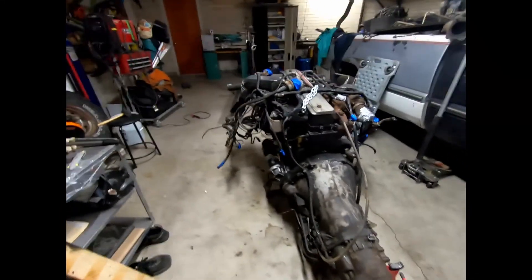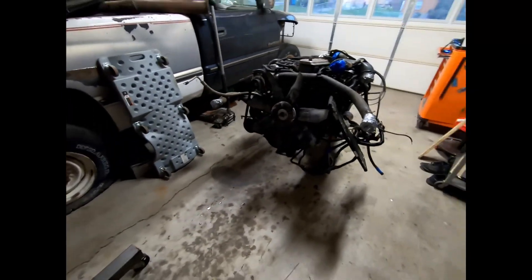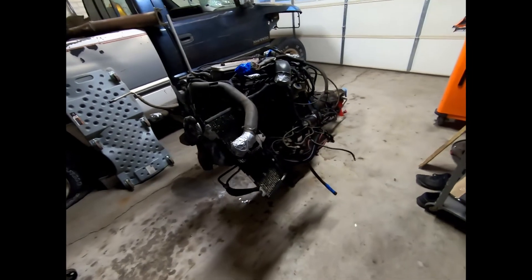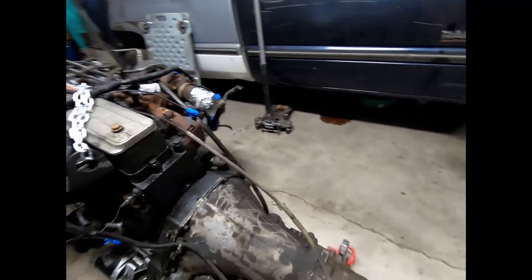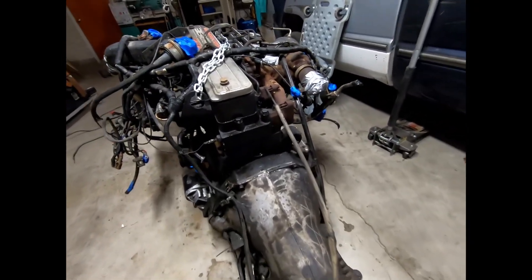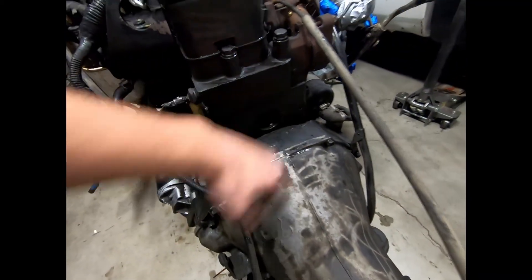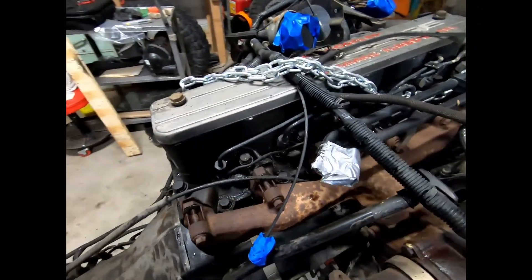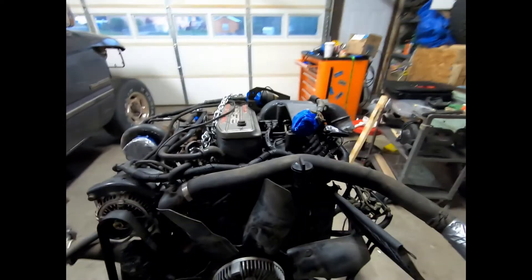All right YouTube, finally got it on the ground, in the garage, and I am filthy and exhausted. I seriously underestimated how greasy and nasty this thing was going to be. I know it was an old farm truck engine, but I scrubbed this thing for an hour, two hours - it's still covered in grease. It's a whole lot better than when I started, but it's still pretty nasty. Hopefully it'll be a lot easier to work on now.